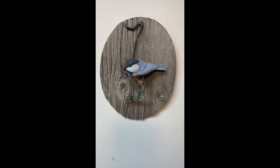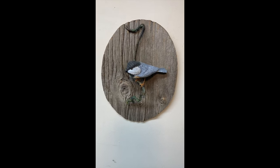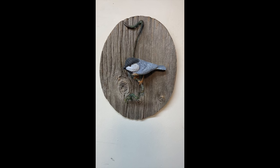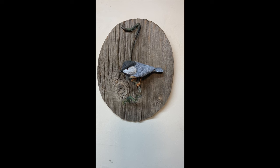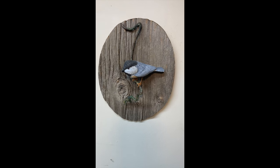Here is the finished product of the wall hanging on the wall. Hope you guys enjoyed it — it was a fun project to do. See you on the next video.